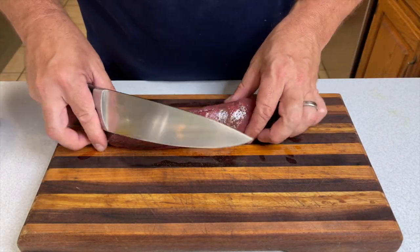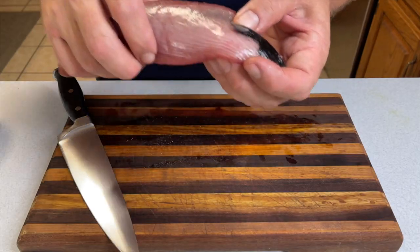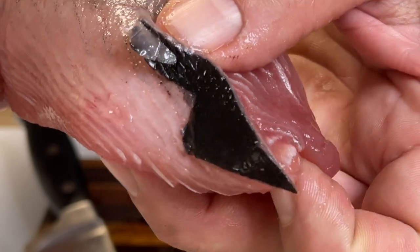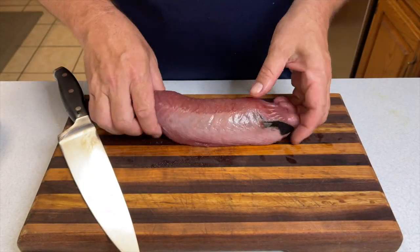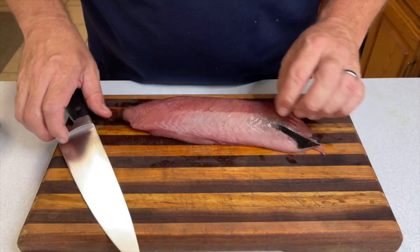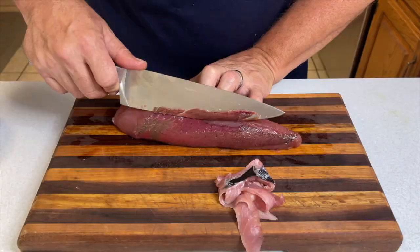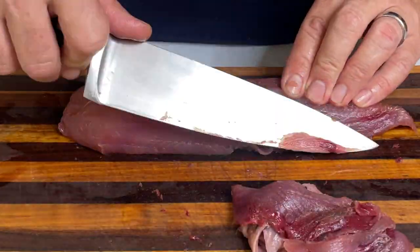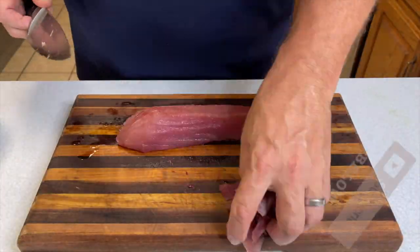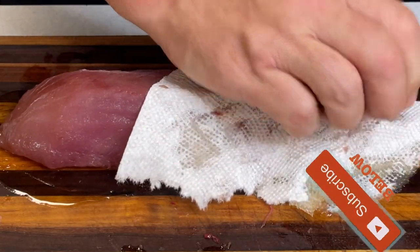You can certainly use tuna out of your grocer's case, but we caught this tuna offshore — which is a whole separate video — and it needs a little cleanup. There's some sinew on a bit of skin. That's a yellowfin in that picture, but what we're using here was actually a blackfin, so some of that dark meat needs to be trimmed off. Just a little bit of trim work.